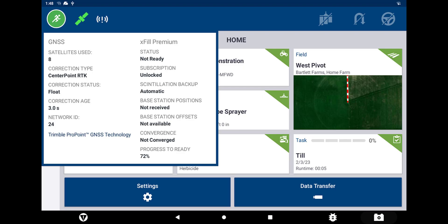While in the run or home screen within Precision IQ, the satellite icon in the top left corner will indicate whether the RTK correction is in fixed or float mode.